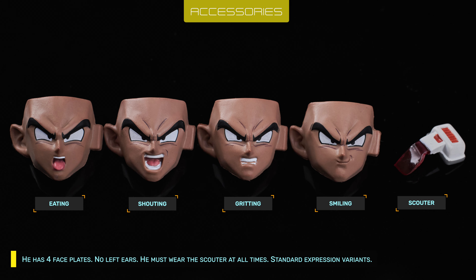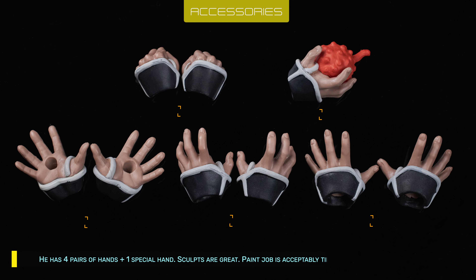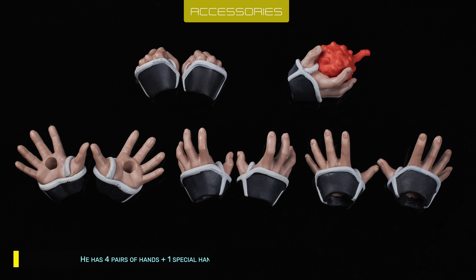He has 4 faceplates with no left ears — he must wear the scouter at all times. Standard expression variants. He has 4 pairs of hands plus 1 special hand. Sculpts are great, paint job is acceptably tidy, and matte finished.